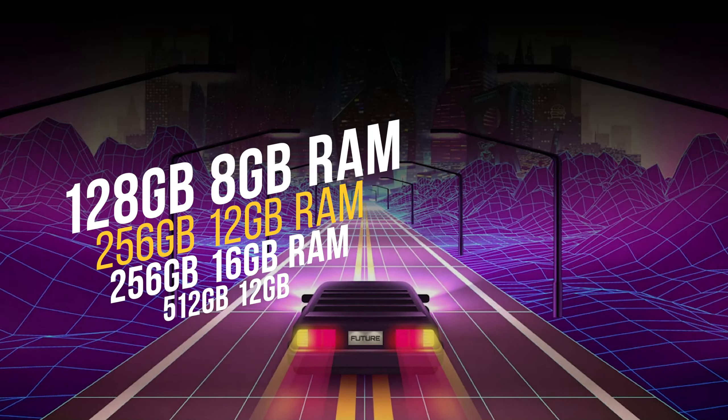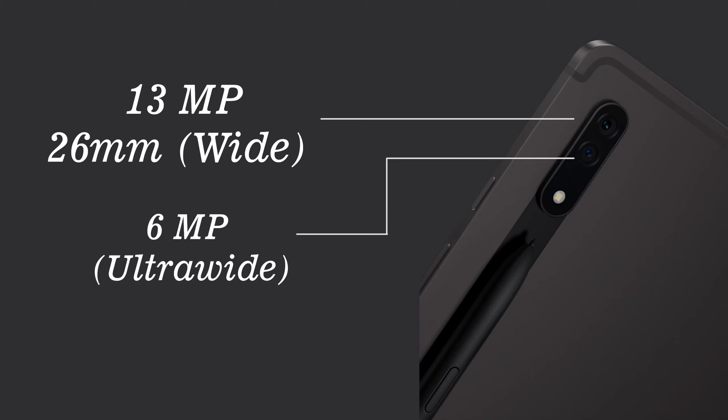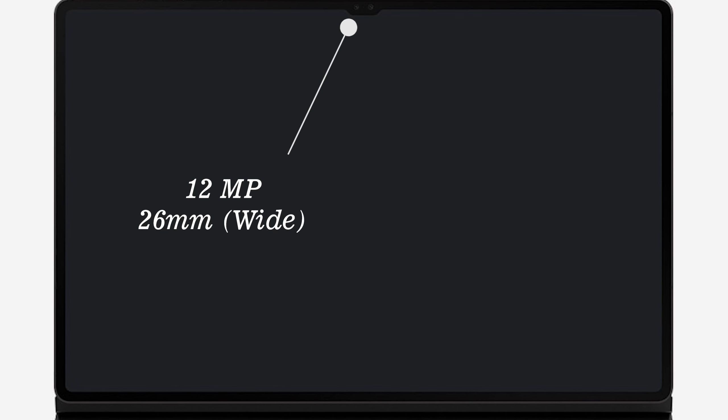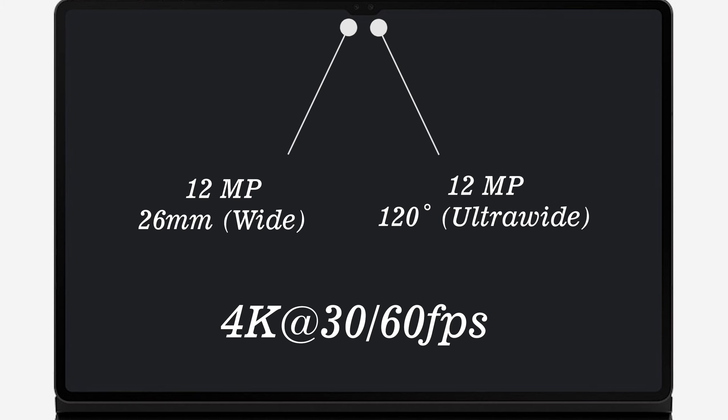Storage options range from 128GB to 256GB, and RAM from 8GB to 16GB. The main dual camera is 13 megapixels wide angle at 26mm and 6 megapixels ultra-wide. It can do 4K video at 30 frames per second and has auto-framing, keeping the subject centered. The selfie camera is dual as well: 12 megapixel wide angle at 26mm and 12 megapixel ultra-wide, with 4K at both 30 and 60 frames per second.